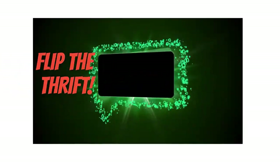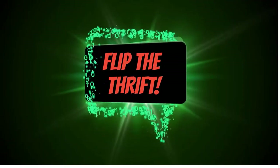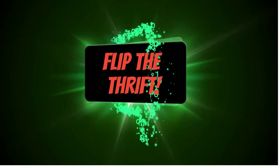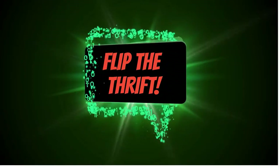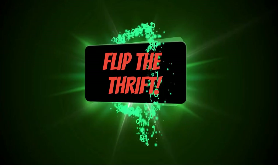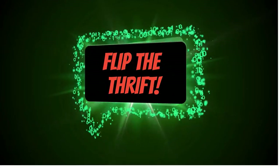What's going on everybody, it's Rock from Flip the Thrift. We're gonna start the video right now. If you guys like this type of content, don't forget to hit that thumbs up button, subscribe to the channel with the notification bell to get notified — it's somewhere in one of these corners.